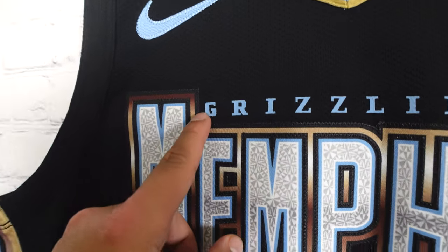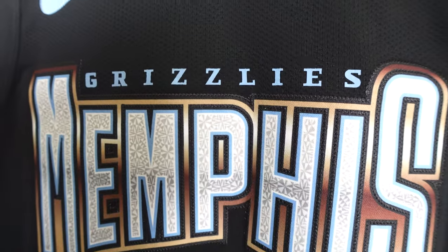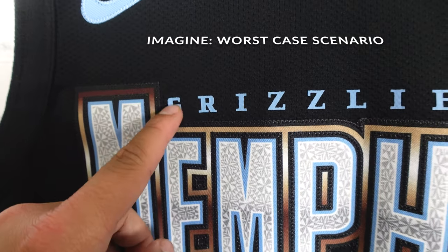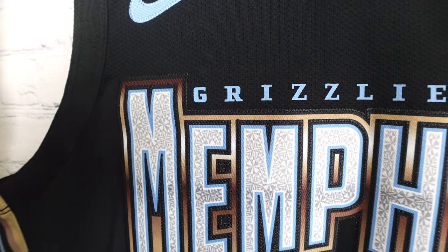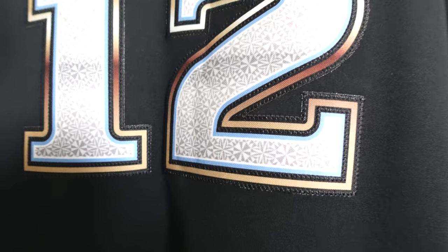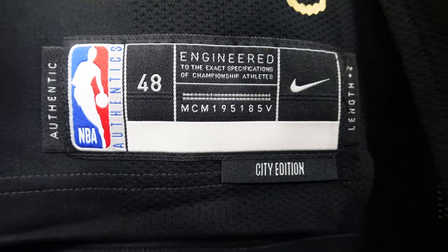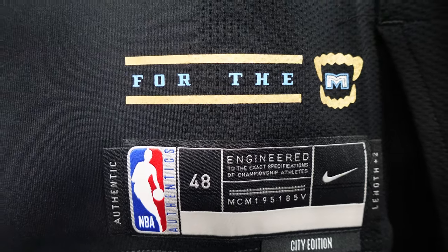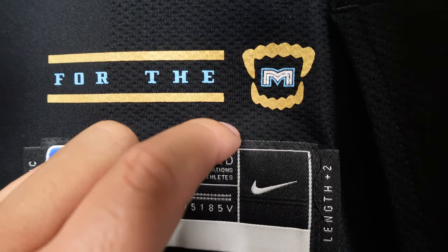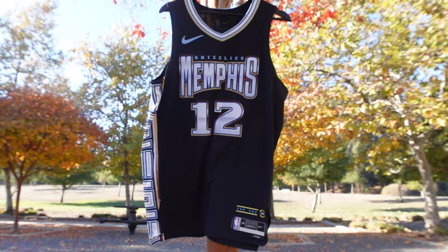Unfortunately, 'Grizzlies' is actually heat pressed onto the jersey — that's a disappointment. I would want everything to be stitched. I mean, if they stitched everything else, why not this? Imagine if it falls off after washing. You'd have 'sley's Memphis' left on the jersey. At the jock tag, you've got authentic size 48 plus two length, city edition, and right above it 'For the M' — for Memphis. It's heat pressed with gold and baby blue, an M for Memphis, and bare teeth around it. Super clean.